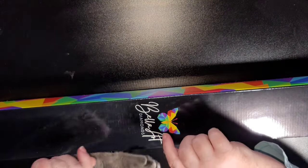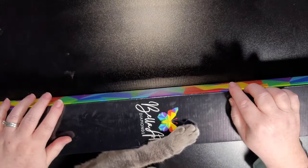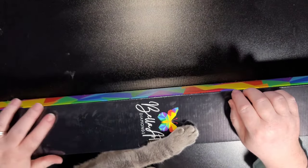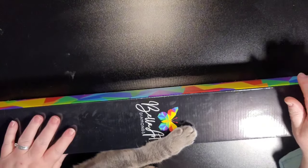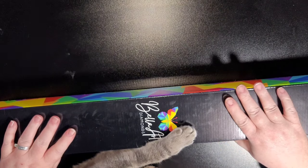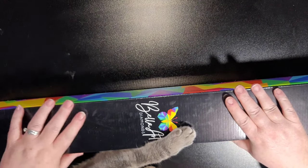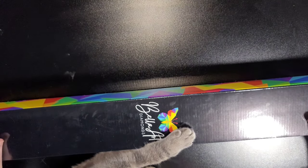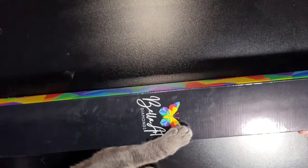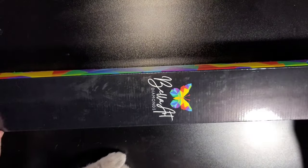Hey everyone, welcome back to my channel! This is Donnie and the mouse, and you're watching Diamond Painting by Donnie. Today I'm going to do my second sneak peek for the upcoming releases from Bella Art Diamonds that will be coming out Saturday, January 6th.